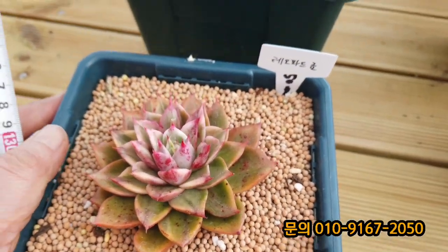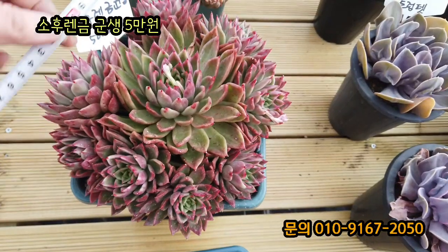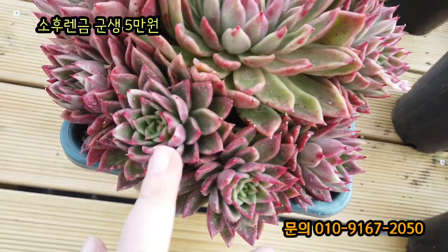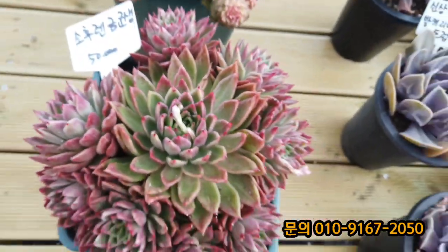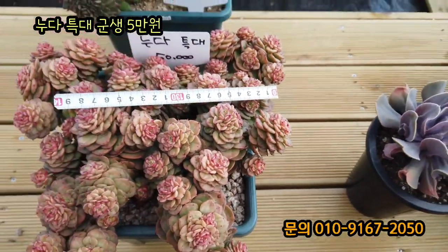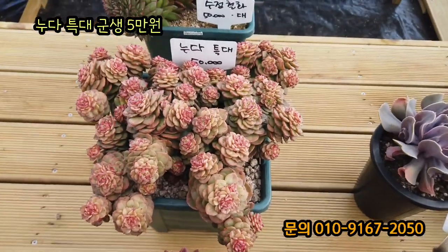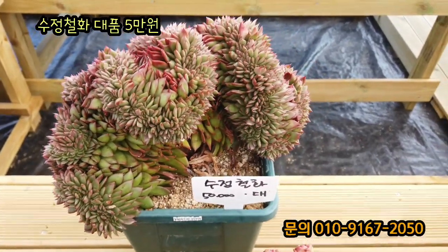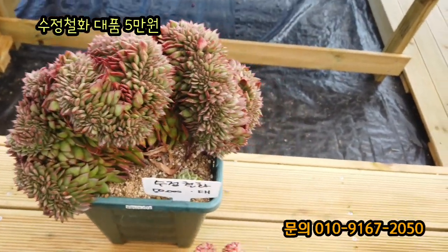보는 것보다 더 싼 것 같은데, 자 소울앤금 군생이에요. 한 열 도 정도 되는 것 같은데 20cm자를 훨씬 넘지요. 소울앤금 군생 금기 다 머금고 있죠? 소울앤금 군생 5만 원입니다. 노라 특대 요것도 엄청 크네요. 30cm 정도 되는 노라 특대 5만 원입니다. 요거는 수정철화라고 해요. 대품이죠. 꼬임도 장난 아니에요. 한 30cm 되는데 수정철화 요것도 5만 원, 너무 싼데요.